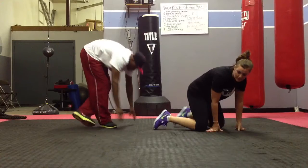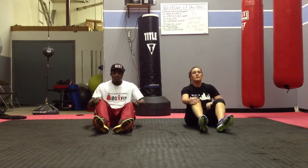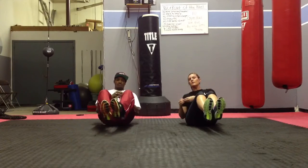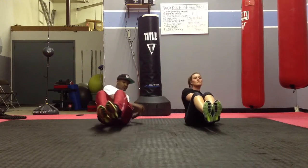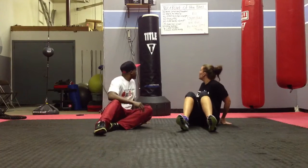The second one you're going to do — if you have a weight, you can use it, if not, you can just do it without one. You're going to be like this and you're just going to twist, just like that. You're going to do 40 of those.